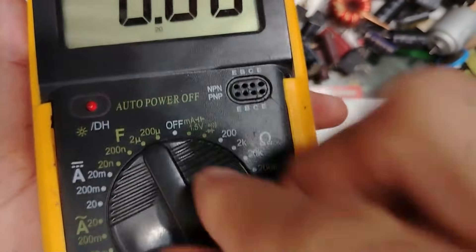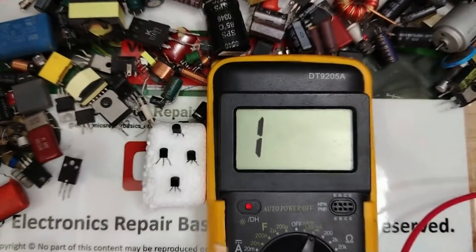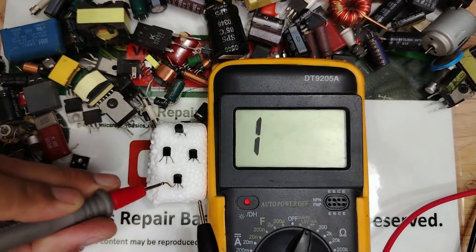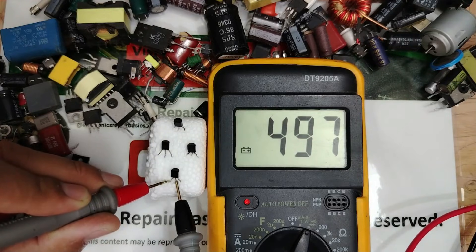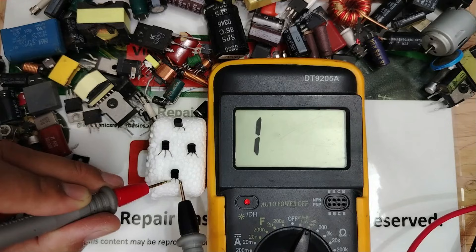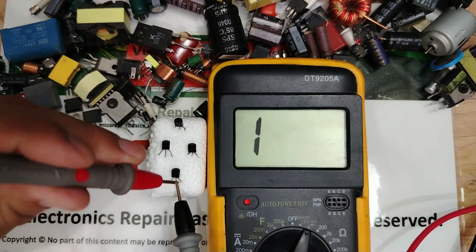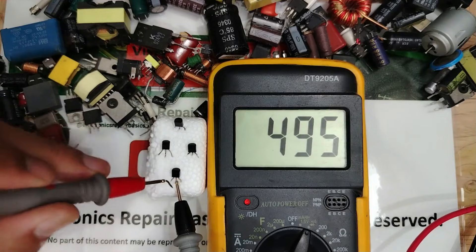First, put your multimeter to the diode mode. Let's begin with this transistor: one probe on this terminal, another probe on the next. We get a reading — a 500 drop voltage or 0.5 volts. Let's move the black probe to the other terminal. We get nothing. Then move the red probe to the other terminal and we get the same reading again.